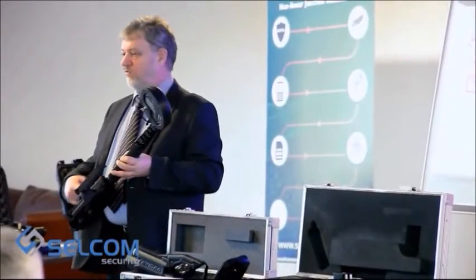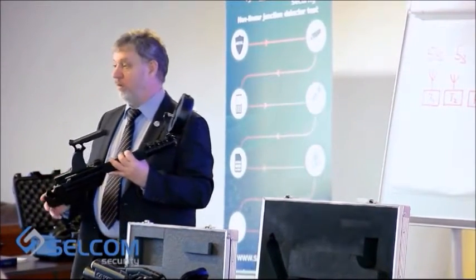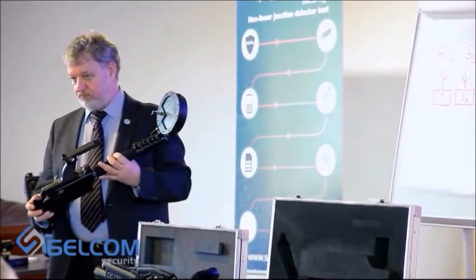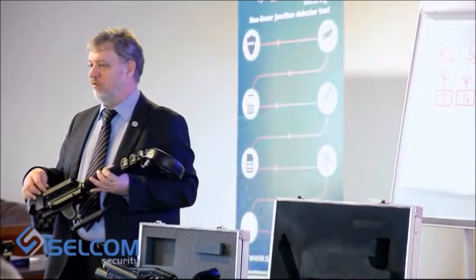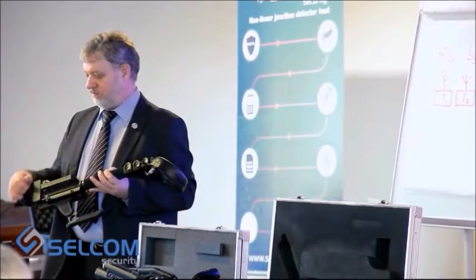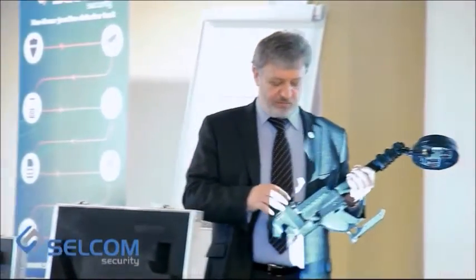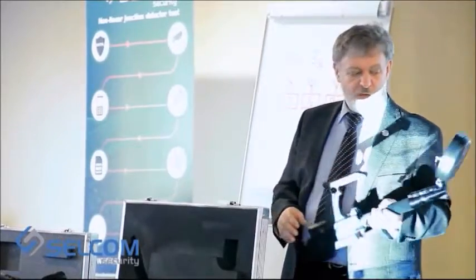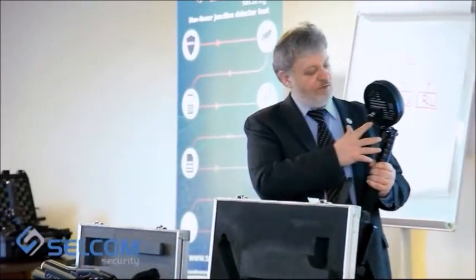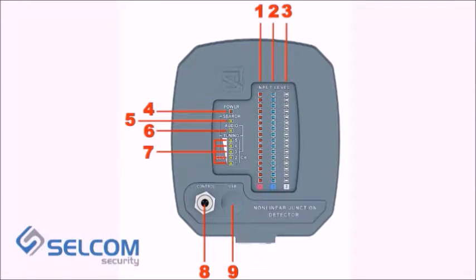The controls of the non-linear junction detector are on the panel, where six buttons are positioned. There is also an earphone jack. Volume control and turning on the device can be done with a tumbler switch.